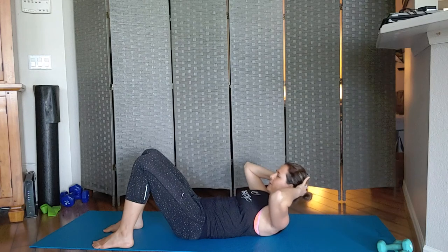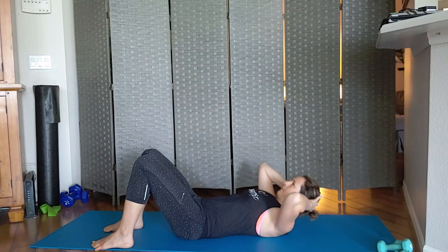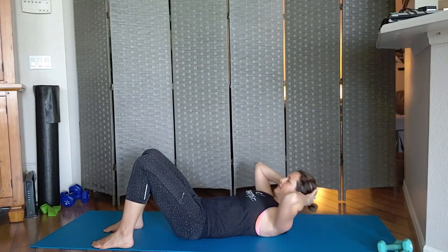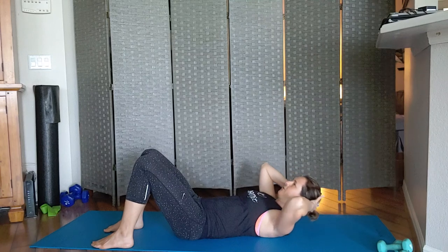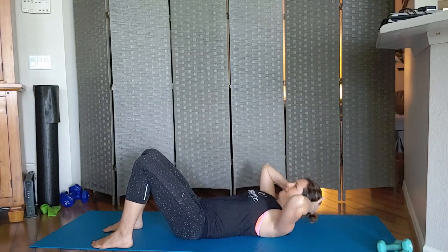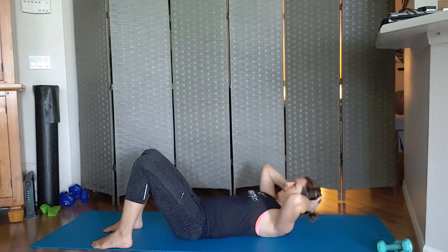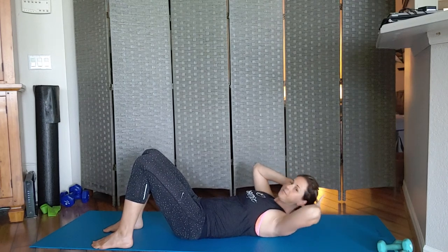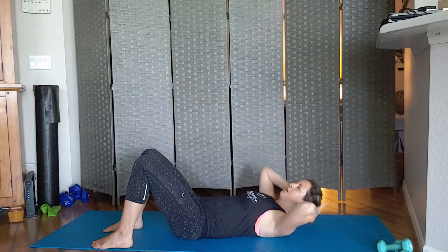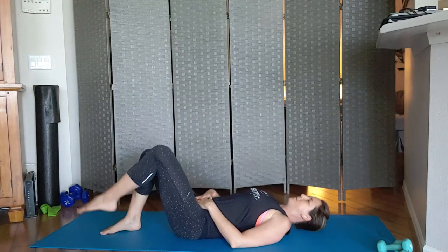Continue with little lifts. Give me three more. From here we're going to rest our head back.